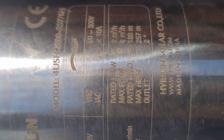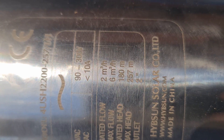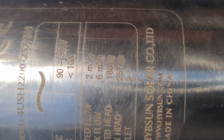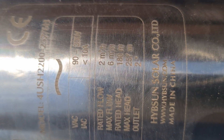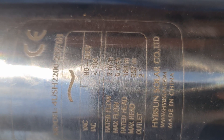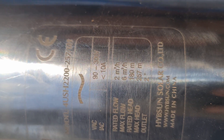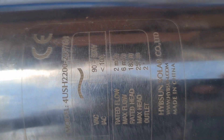We also have what we call the rated head, or the recommended operating head, which is 180 meters. And we have the maximum head, which is 257 meters. It is better to select a pump after calculating what we call total dynamic head. Total dynamic head includes the dynamic head, the static head, and the friction loss through the pipe. For this particular pump, the total dynamic head should total to around 180 meters.